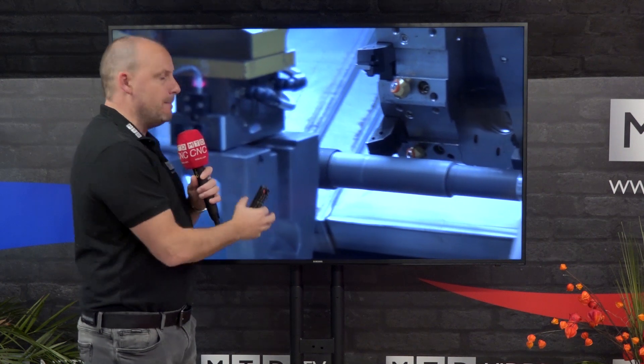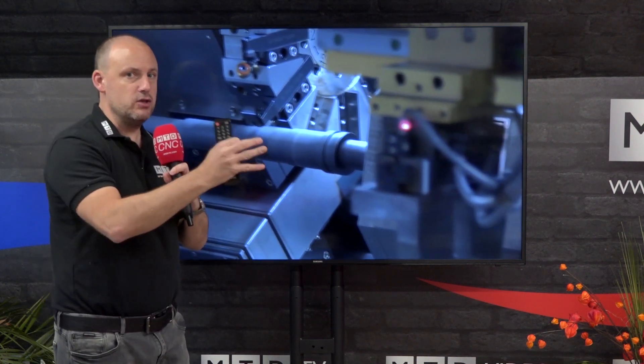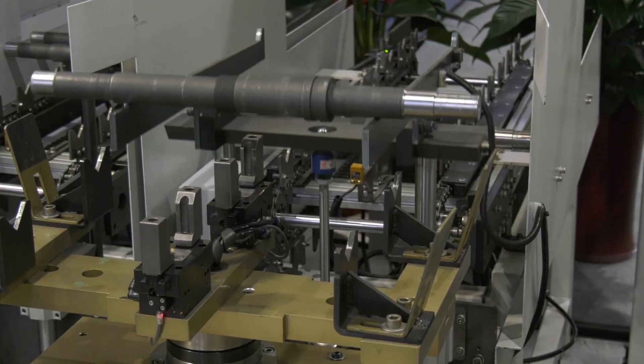This company is a big believer in automation as well. When you're loading the components from machine to machine, that's all handled by integrated automation solutions like we see here.